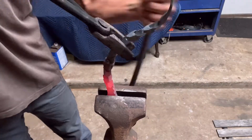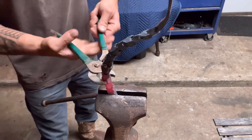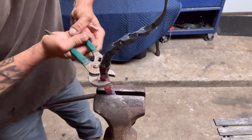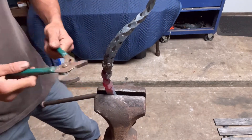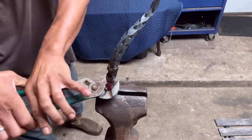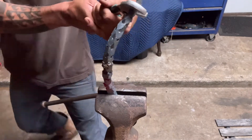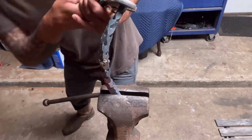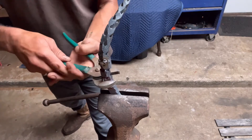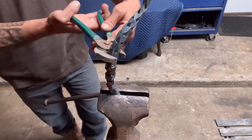I also had a fail on the second piece where I think I let it get a little too cold when I was hammering and it broke right in the middle. So I welded the piece back together — sorry I didn't get footage of that. I decided instead of starting all over again I'll just try to fix this one, and it seemed to work out.